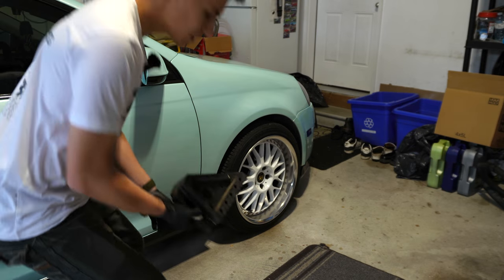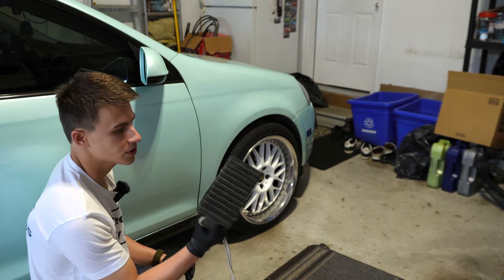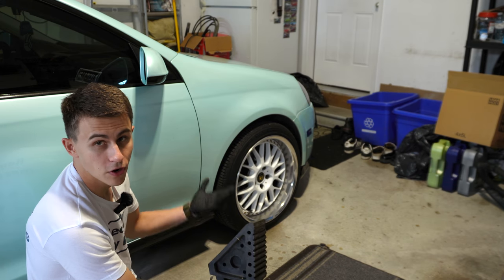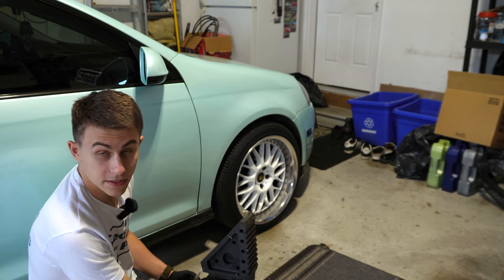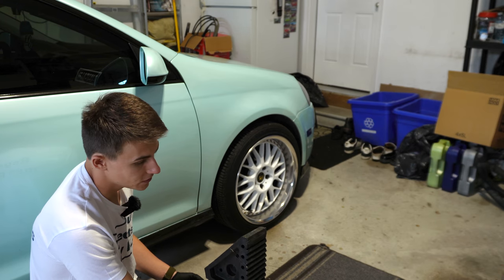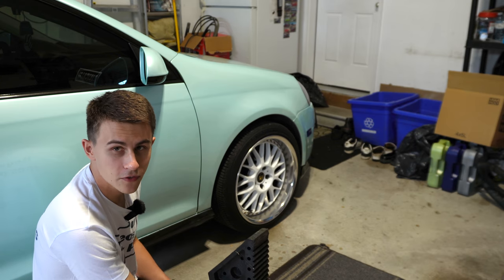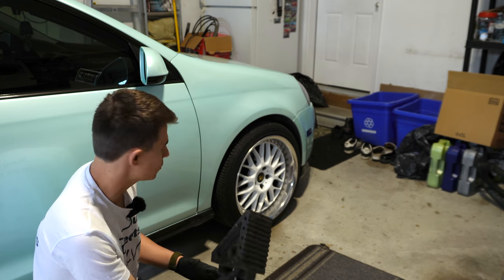Let's remember safety first. Here we have just a block to put under the wheel, and this will prevent the car from rolling back. Since we're raising the back of the car and we're not using jack stands, let's put one of these underneath to protect the car from rolling and protect ourselves so we're not in a bad situation.